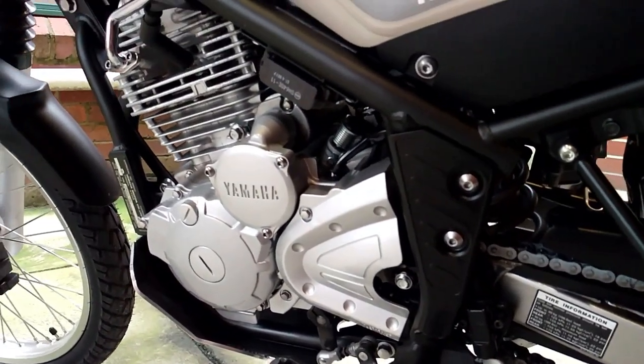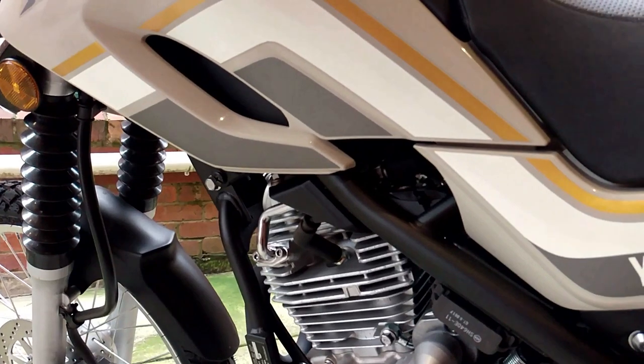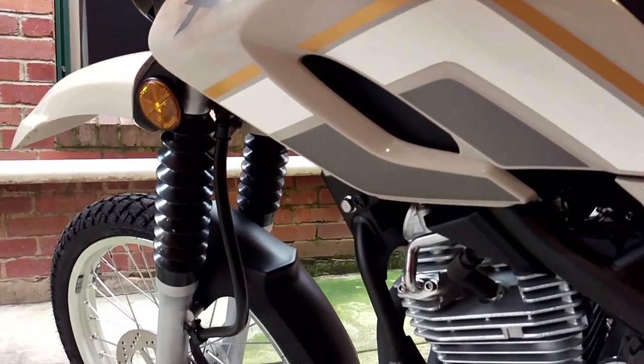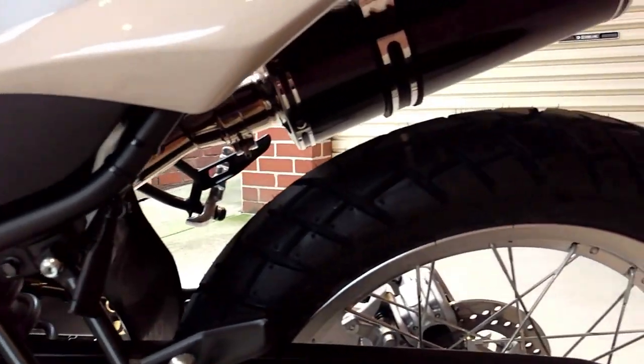You just need to adjust your riding style to suit the bike and you'll be fine. As an older rider who's been around the block a few times, that pretty much goes for any motorcycle I've owned — I've always had to adjust to different bikes. Remember, no motorcycle is perfect.